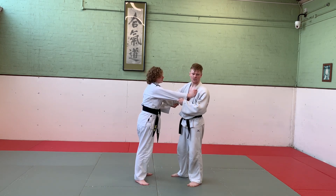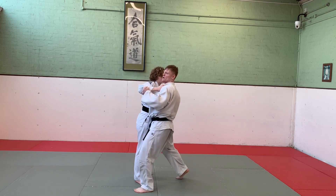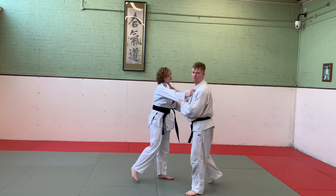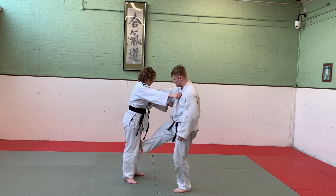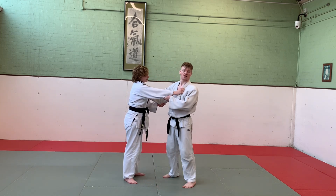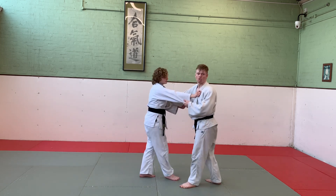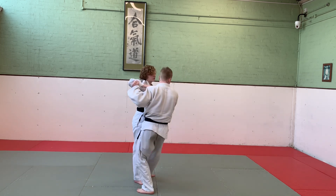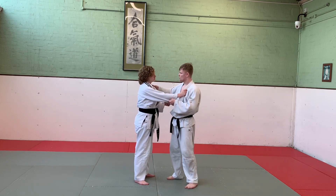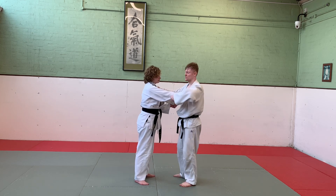Ashi Guruma, very similar to Sasai Tsura Komi Ashi. I'm stepping out but not stepping towards my partner - I'm stepping out and away, pulling them onto my foot. My foot is on her knee, just below the kneecap approximately, rather than being on the ankle. The important aspect of this throw is that we're pulling them onto us rather than stepping in. Similar to Sasai Tsura Komi Ashi, this can be done on both sides with either the lapel or the sleeve.